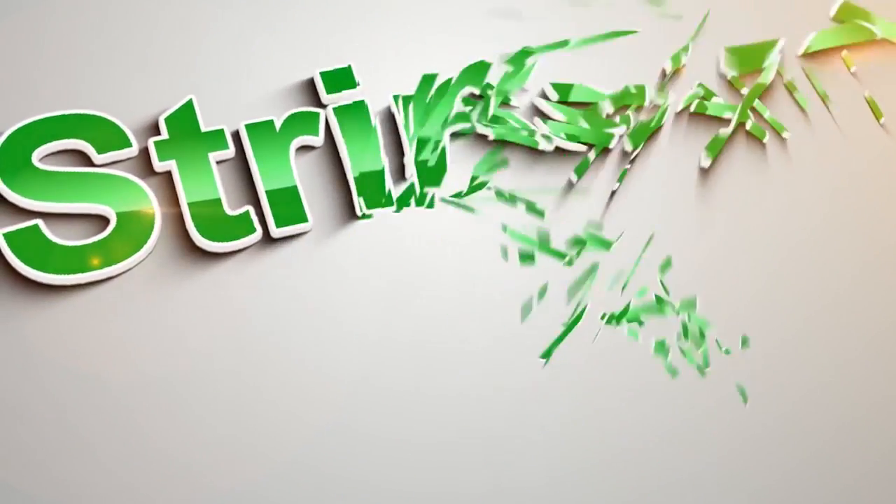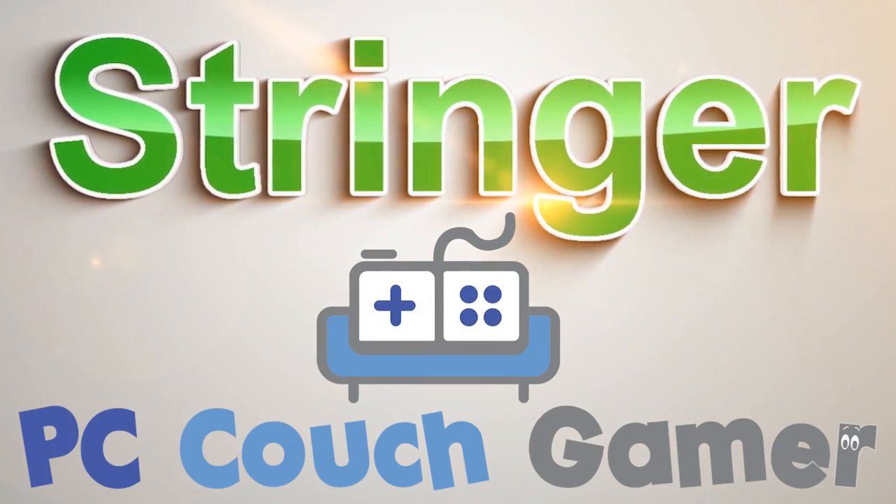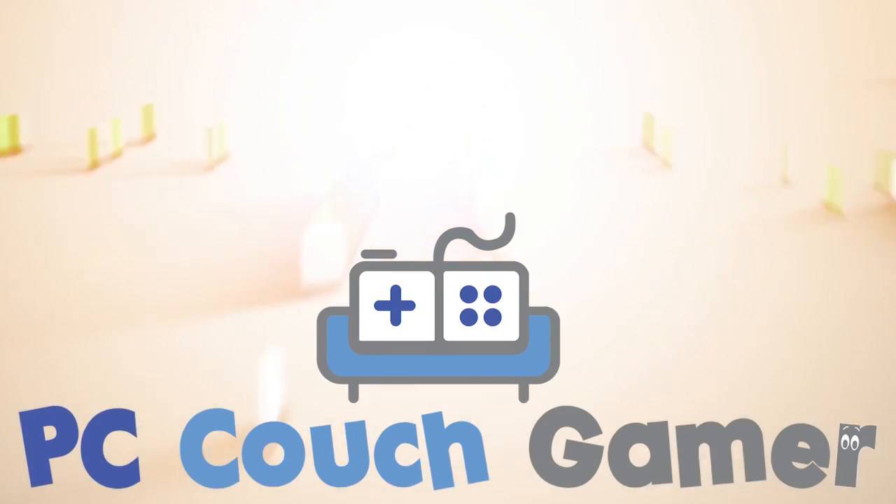Welcome to PC Couch Gamer. I'm your host, the Internet's Buzz Stringer. And if you simply cannot wait to get started with PC gaming in the living room, we can get you set up in under five minutes. This is the quick and easy guide to getting started with PC gaming in the living room.